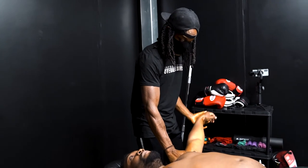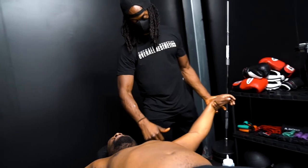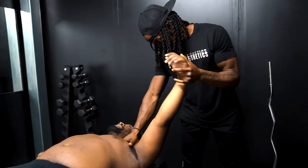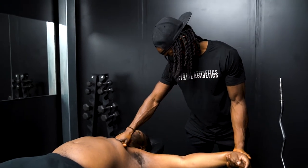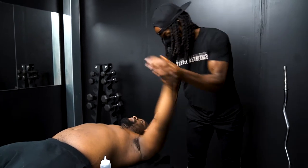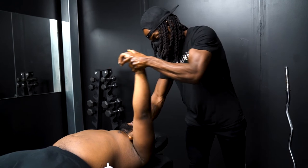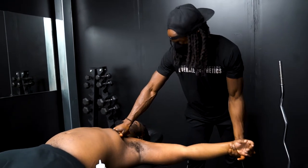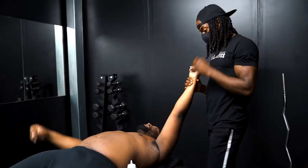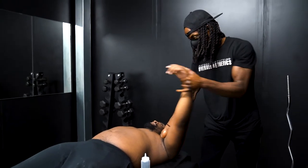The therapist explains why knots form: when a muscle is held in a compromised position for a long time, muscle memory kicks in and the muscle thinks that's its normal position. The muscle fibers get tangled, forming knots. As neurons in the muscle come together, that's what causes pain and dysfunction. A common example is drivers holding the wheel in a fixed position for hours. Sports massage isn't just for athletes — desk workers and phone users are equally affected.